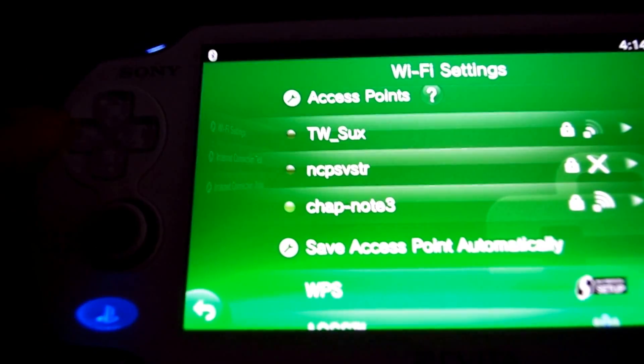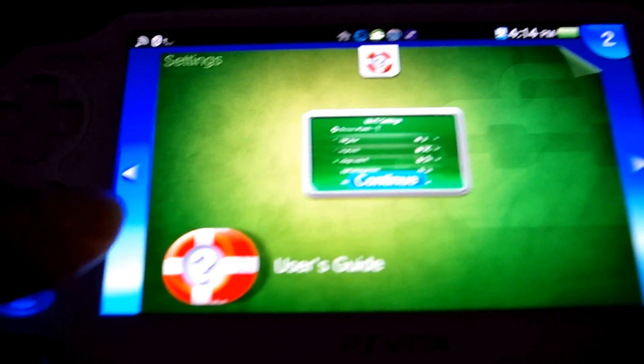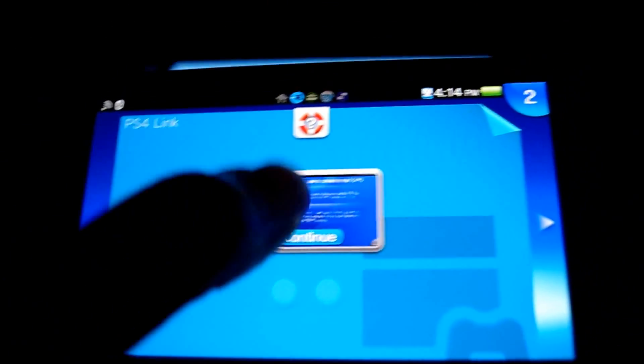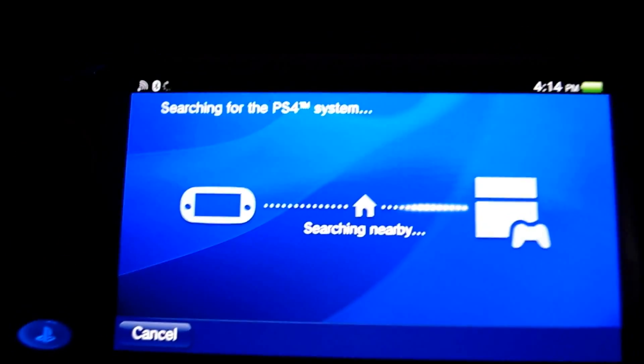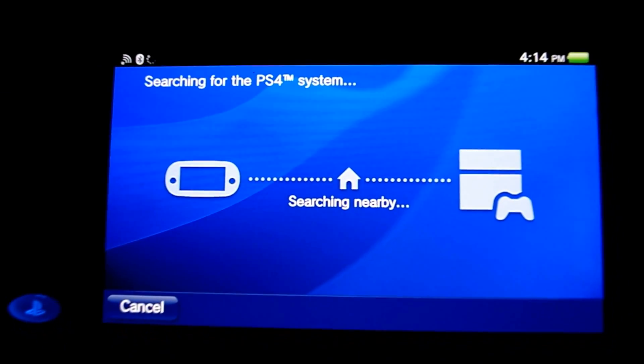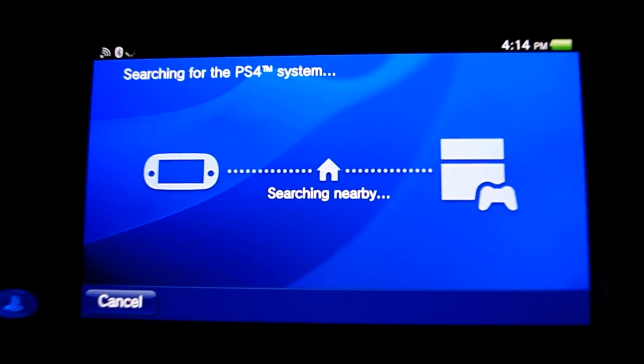Let's connect up to the access point I just made. Alright, we'll go back over to the remote play app. The PlayStation 4 uses UPnP to talk to your router, so if you have a router with UPnP, just make sure it's enabled and you'll be good to go — you shouldn't have any problems at all.